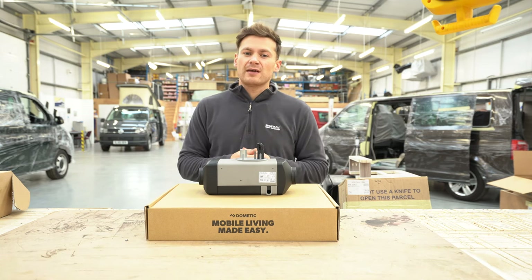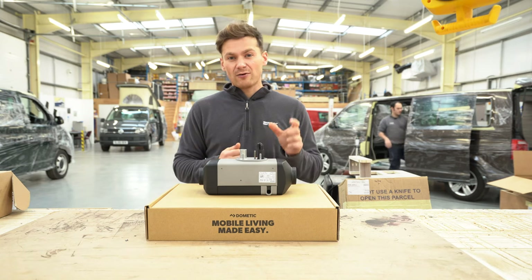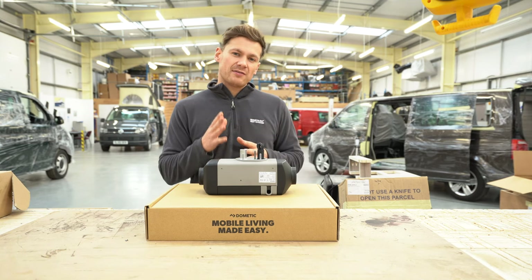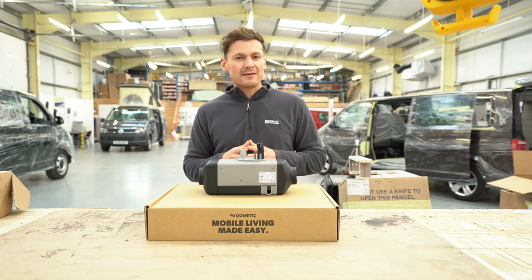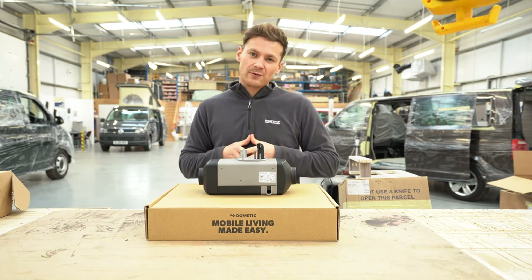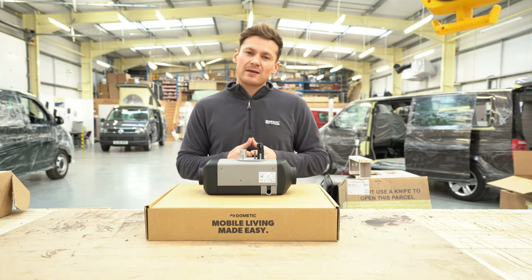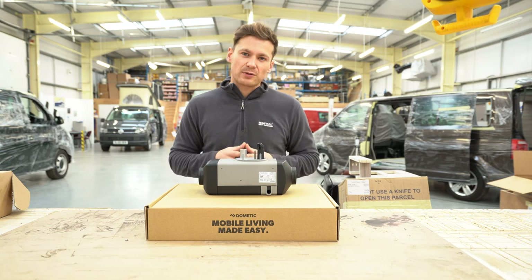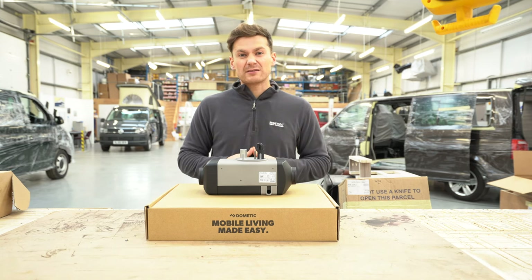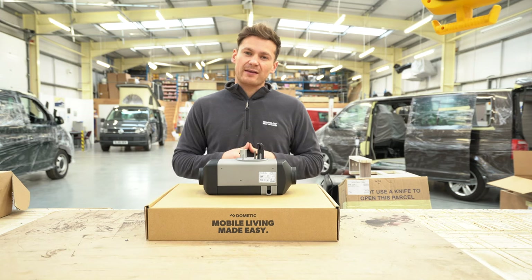Another pro for the Webasto is the range of additional extras: there's a phone app, a seven-day timer built into the heater itself, and an optional remote control. The phone app and remote control are added extras that cost more, but the seven-day timer comes built in. That timer means you can set it like your central heating at home — say you go to work at seven in winter, you set the heater for half past six, and when you come out your van is toasty and the windows are defrosted. The Webasto will also show a fault code if anything goes wrong, making it much quicker to identify and solve any issues.